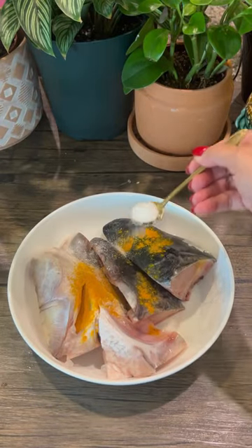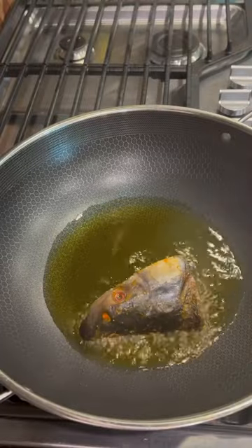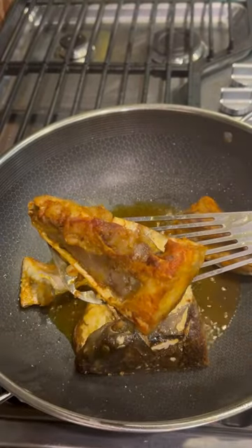If you love fish head or if you want to try fish head, this recipe is for you. This is a delicacy from the eastern part of India. So let's do it. First, rub the fish head with salt, turmeric, and red chili powder.